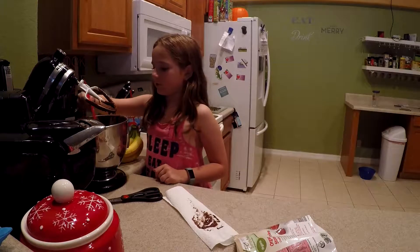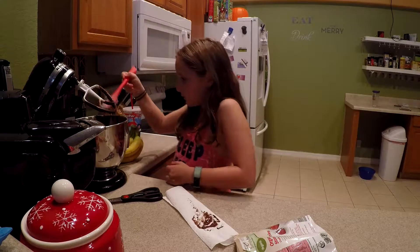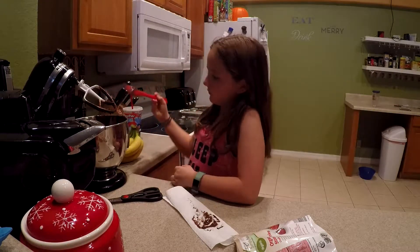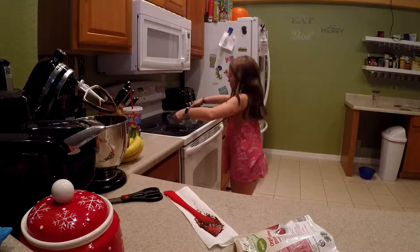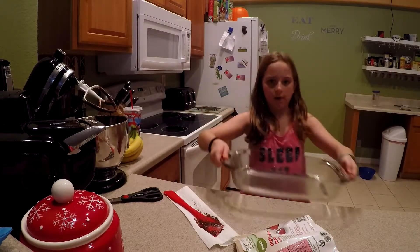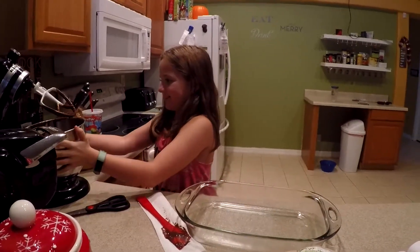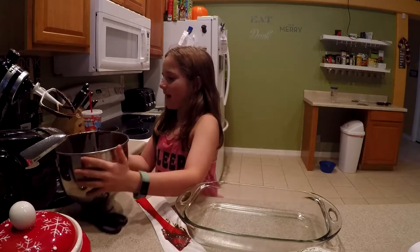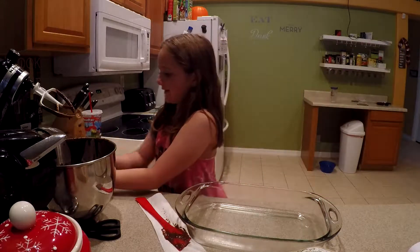Take your spatula and just fold them in. That looks good! And then okay, I'm going to turn the pan over here. Unlock it. I'm going to put a towel under that. Good thinking — Becca's always nice and clean in my kitchen.